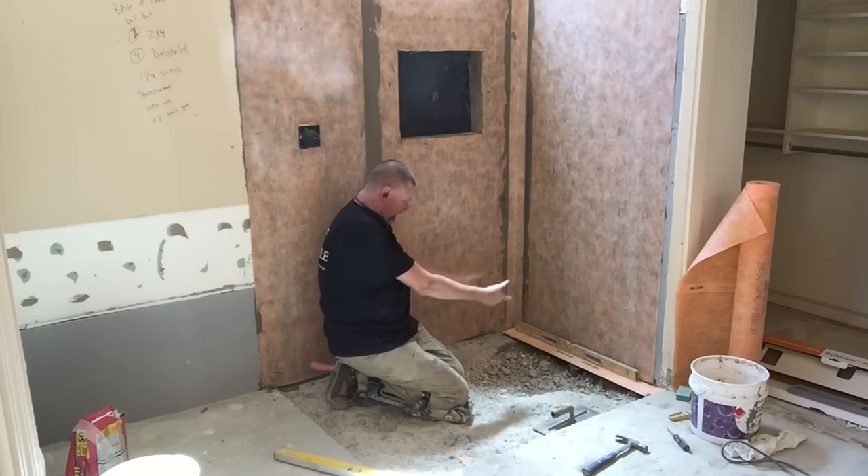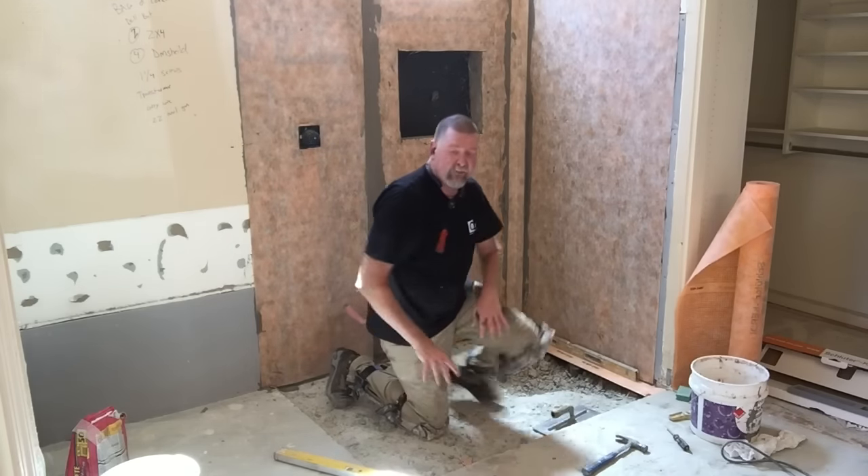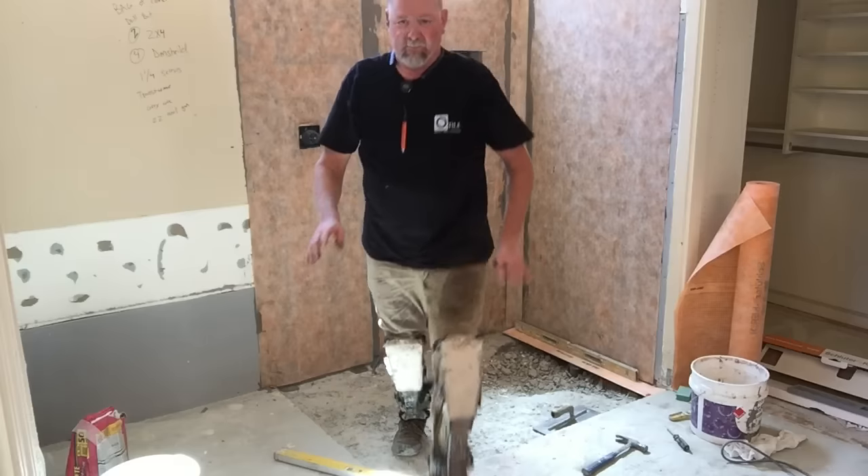I'm going to put a little stiff dry mud underneath there and put a wet thin set slurry on the floor before I put my mud on.